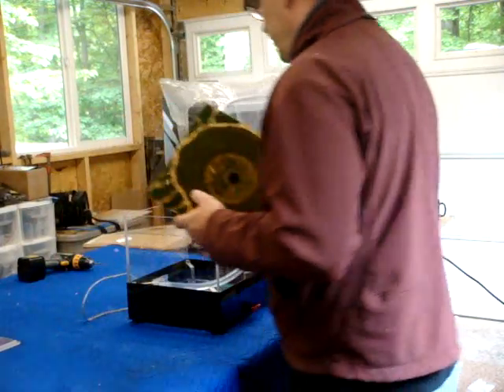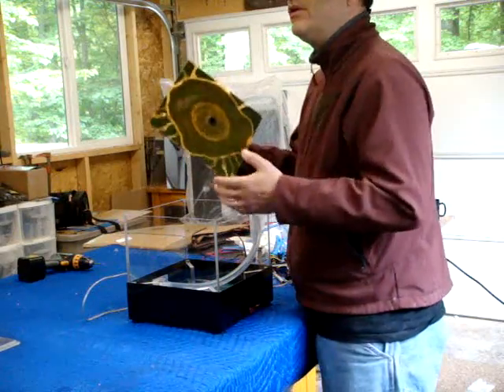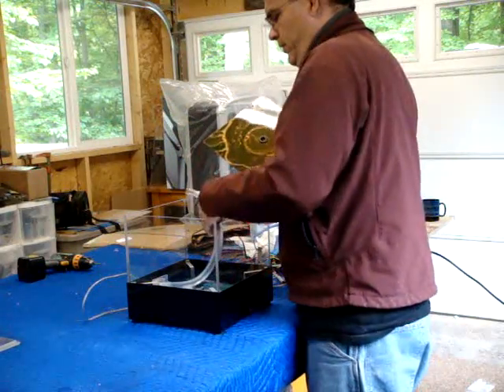If you need to service the unit, it's easier to take this out first since it's a loose piece and it could fall or something if you're trying to tip it and drain it.